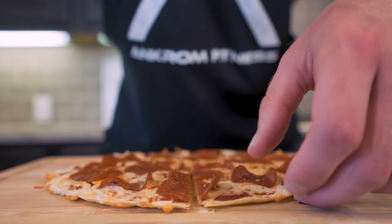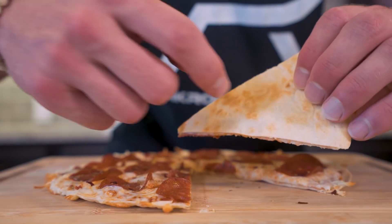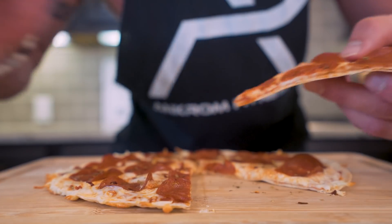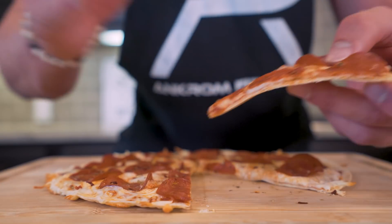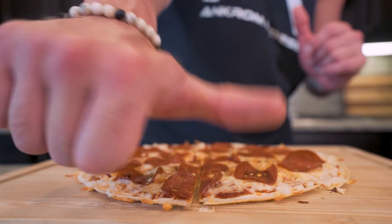Check this out, guys — I just cut this up and you can see how thin that crust is. And if you look at the bottom, it's hard, it's crispy, and you wouldn't even know it was a tortilla. Not only do we drastically cut down the calories by doing it this way, but this pizza is delicious and one I know you're going to love if you take the time to make it. If you guys made it this far into the video, please hit that thumbs up button for me.